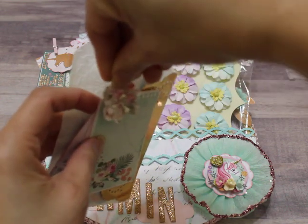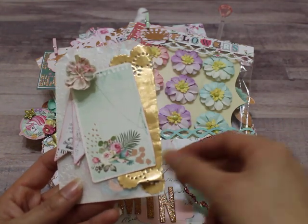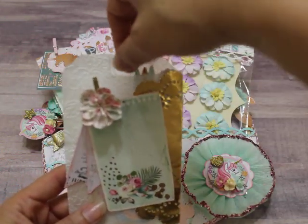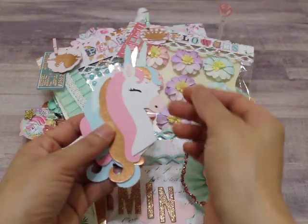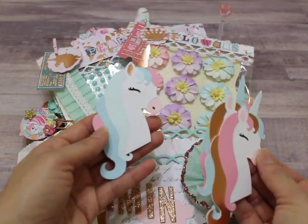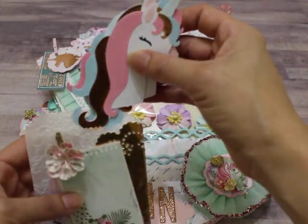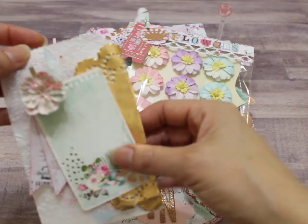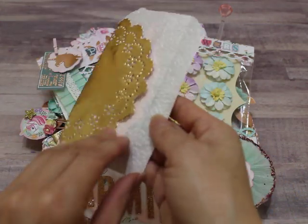I made almost all the packaging reusable so she can take out whatever embellishment she needs and then reuse the packaging if she wants. This little pocket has unicorn die cuts — I made them using my Cameo. They turned out really pretty. I used a lot of rose gold since that's what's in the paper collection. I have three of them in there on heavier cardstock so she can definitely use them in other projects.